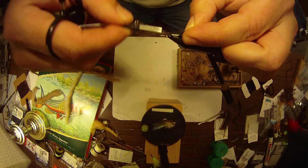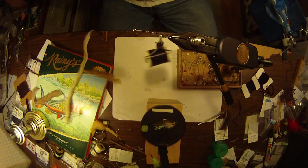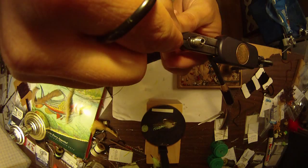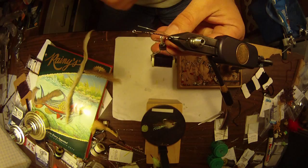So the first thing I'm going to do is tie on the formation of the weed guard. I've got some heavy monofilament — this is actually 40 pound mono. I'm going to thread it through here and clip it off.